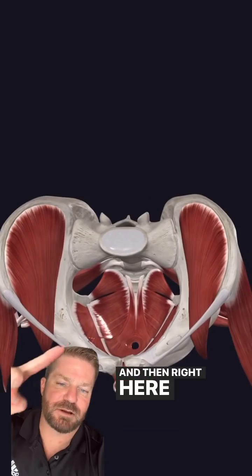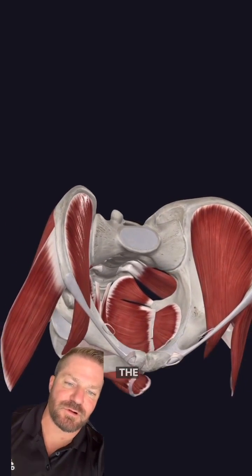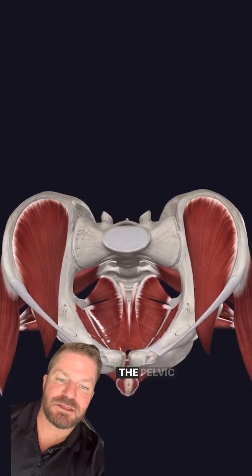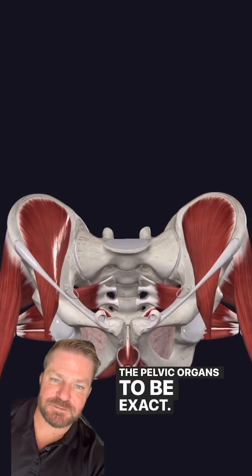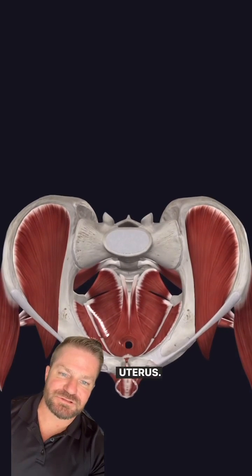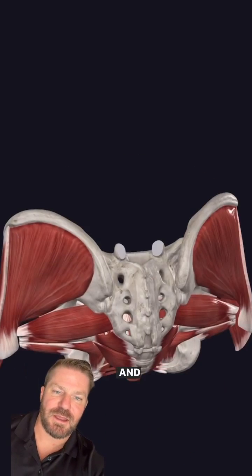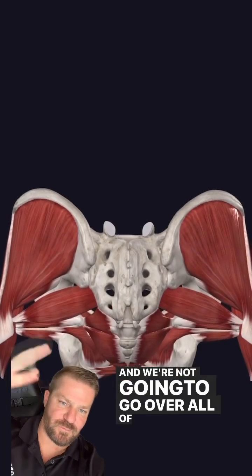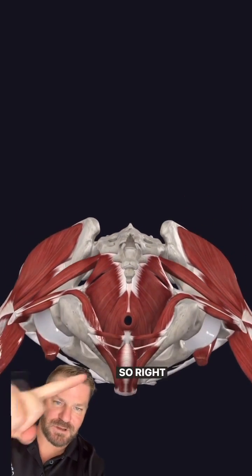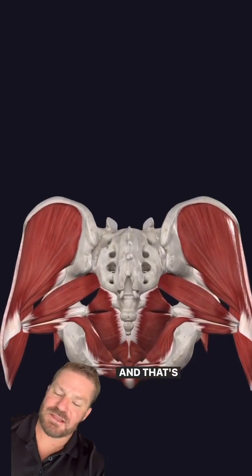Right here we have the pelvic floor. The pelvic floor spans the bottom of the pelvis to support the pelvic organs — like the bladder, the bowel, and in women it is the uterus. Lots of different muscles are involved in the pelvic floor, and we're not going to go over all of them right now. Here's the pelvic floor from a few different views so you can see it.